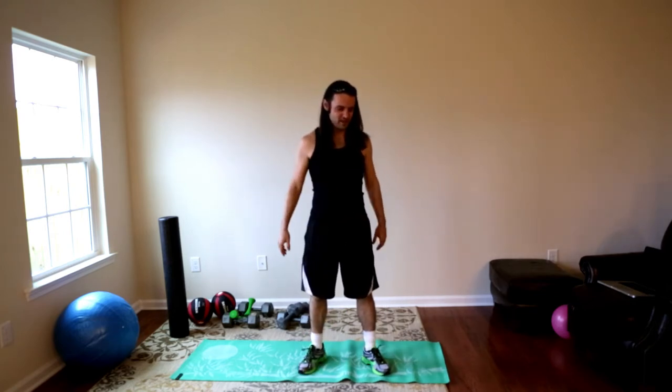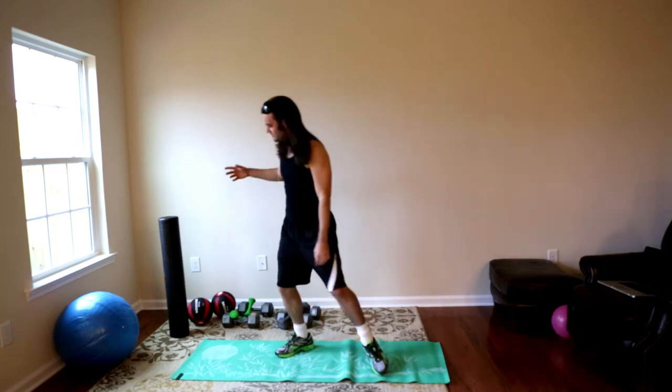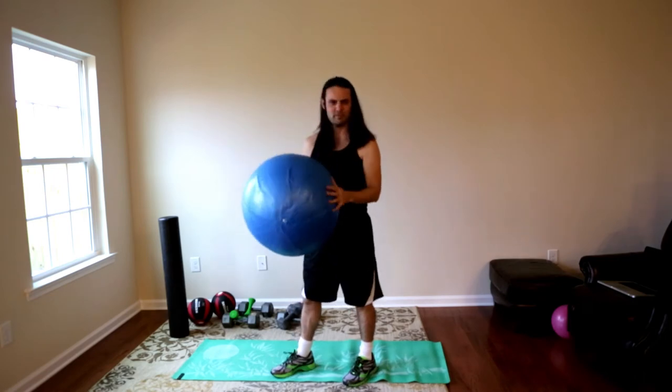I've had runner's knee for about three and a half weeks now. The first day I could walk up and down stairs and I didn't want to grab the Tylenol or ibuprofen. So I got all these weird toys.